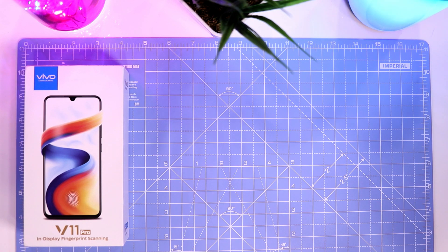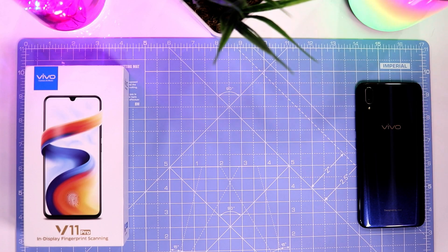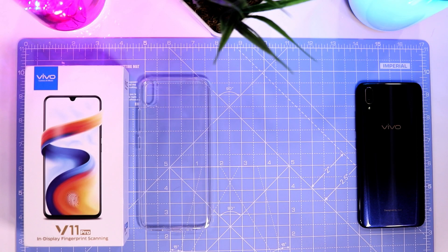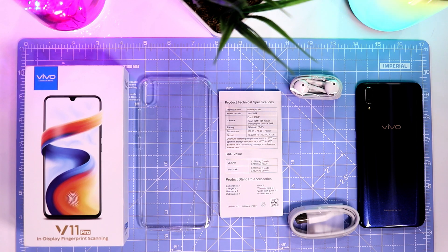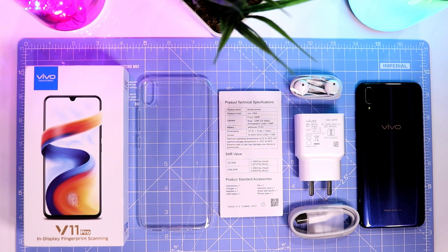First, let's check out what you get in the box. Obviously, the phone itself, a soft transparent case, some documentation, earphones that look a lot like what you get with an iPhone, a micro-USB cable, and an 18W fast charger that is way better than what you get with an iPhone.